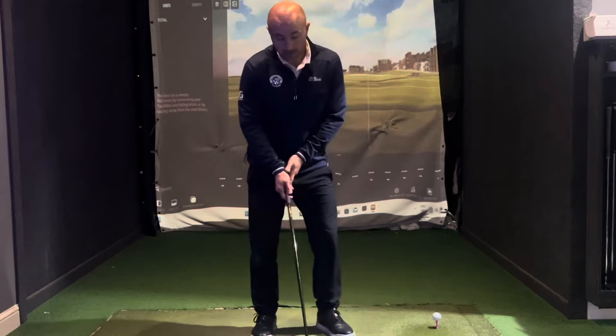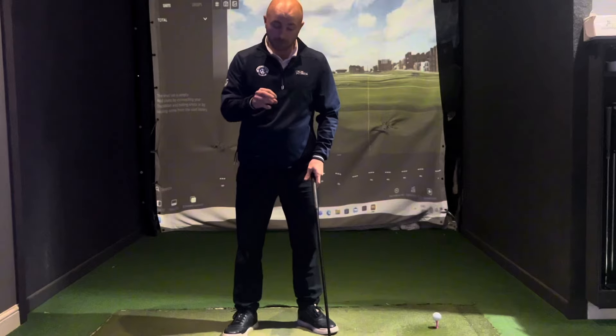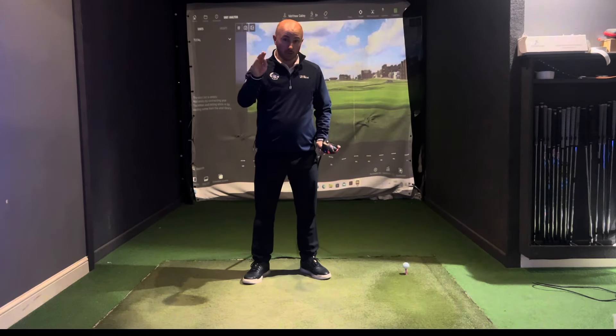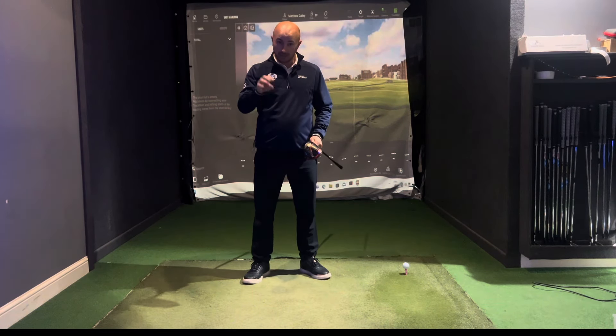What I'm seeing a lot of people do is very much hitting down into the ball with the driver. So they're not actually seeing the benefit from the technology. With modern-day drivers, we need to get it launching high. They're much lower spinning these days, so we need to get the drives launching high, spinning low — and that's going to get you hitting the ball further.